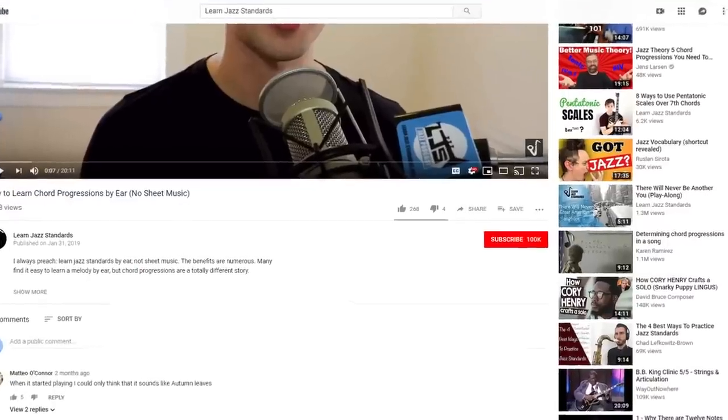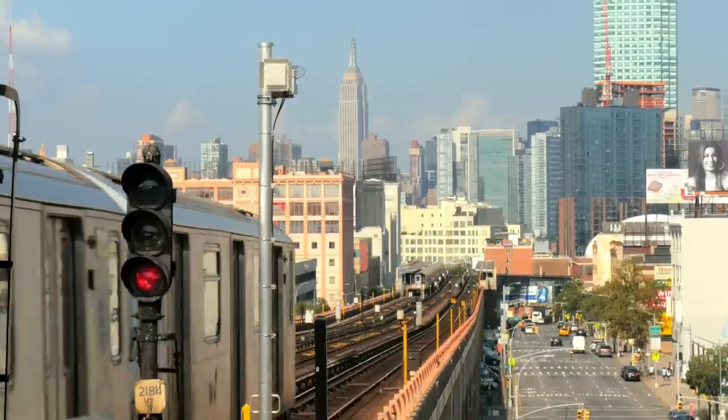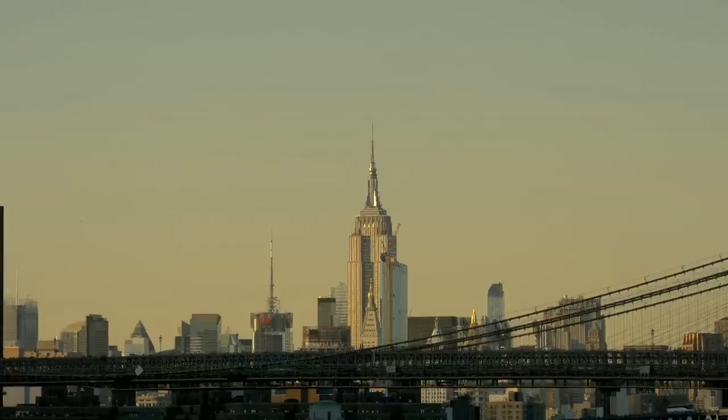What's up, Brent here from LearnJazzStandards.com, which is a blog, a podcast, and videos all geared towards helping you become a better jazz musician. Thanks for being here. If you've never subscribed to the channel before, please do so at the button below. I'm outside right now here in my neighborhood in New York City. It's a nice day — I couldn't stay inside, so shooting from outside here. I'm excited to talk about what I think is the fastest way to improve as a jazz musician.